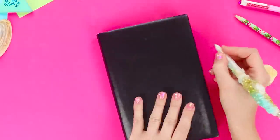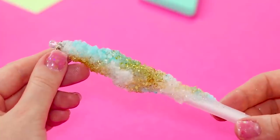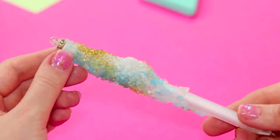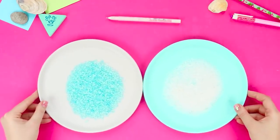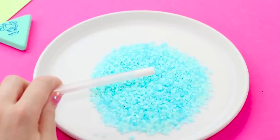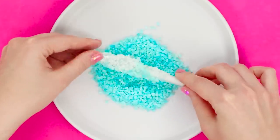An ordinary ballpoint pen won't surprise anyone today. Let's share an idea for an original decoration in the form of a rare mountain mineral. You need two plates with sea salt — a plain one and a dyed one. Put hot glue on the body of a pen and dip it into the salt plates alternating each time; particles of salt stick and create a very interesting effect.